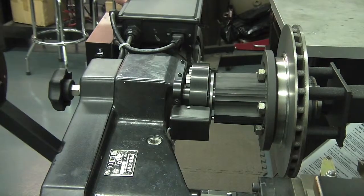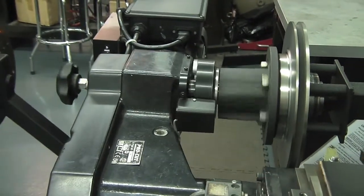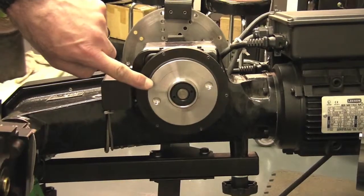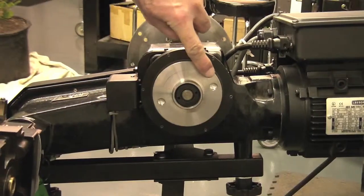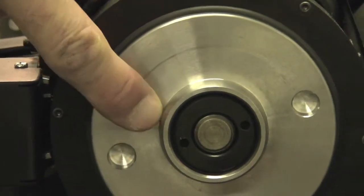Damage is inevitable. Here we see noticeable scoring and damage to the lathe's mounting surface. Multiple errors will deepen these gouges, which will prevent the lathe from properly compensating.